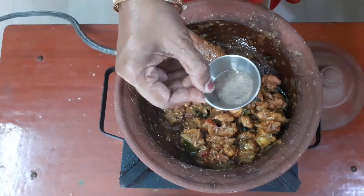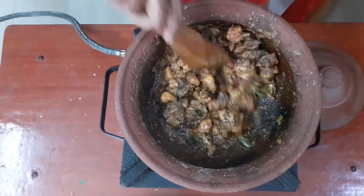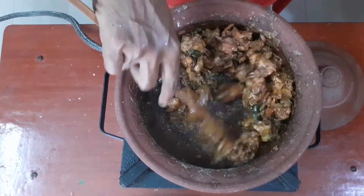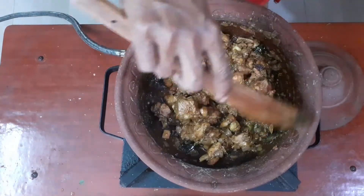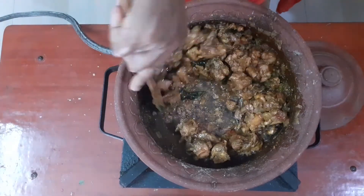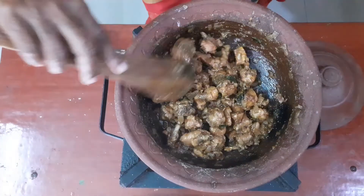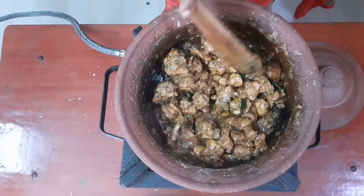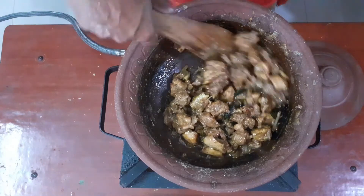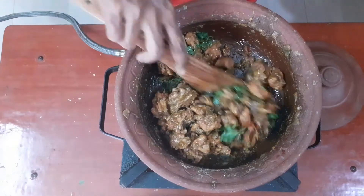I will add 1 cup of tea for 2 minutes. Now we will add Chapati, Naan, Dosa, and everything. I will eat all the chicken and pepper fry. Now the chicken and pepper fry is ready.